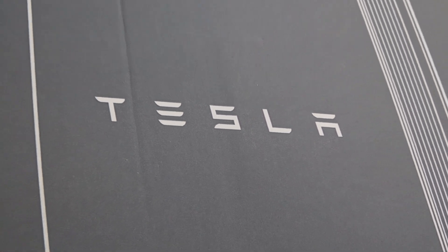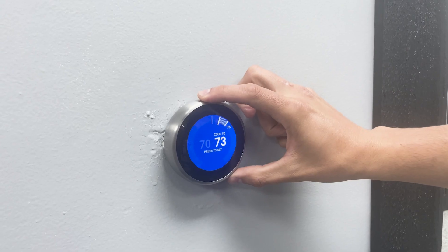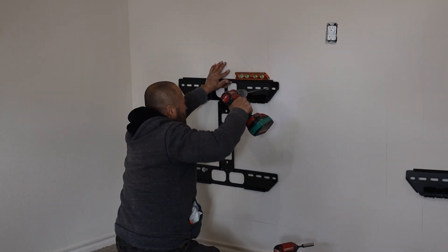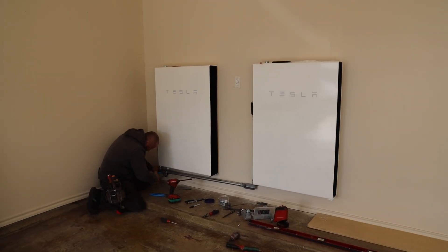Check out these two Tesla Powerwalls. By pairing a solar system with two Tesla Powerwalls versus just one, you now have the ability to handle any load, such as air conditioning or running the electric dryer. Is it advised? Not necessarily during an outage, but it is possible. It would simply discharge your batteries much faster, so be sure to avoid that in case of an emergency.